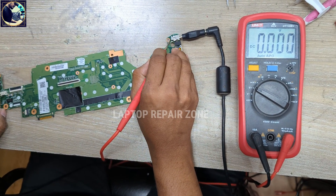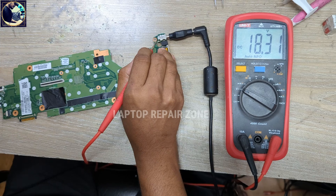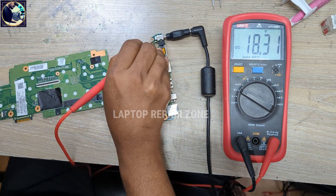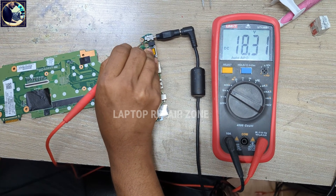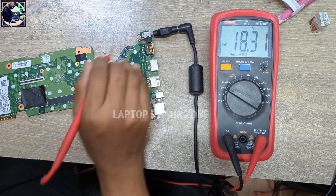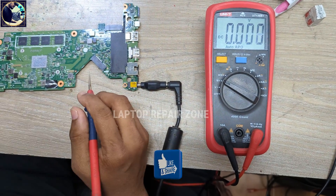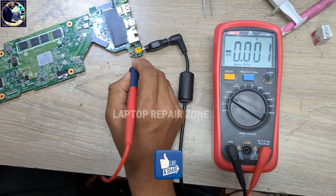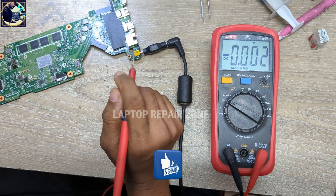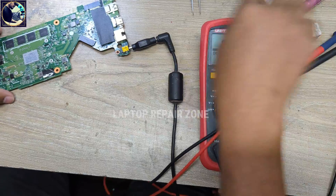This is the center pin here. As you can see, it's reading 18.31V — this is abnormal, because this voltage should be 2.5V, 3V, or around 1V something. I don't have the schematic or board view, so I cannot confirm exactly what voltage we should get here. Now I will check this line under my microscope.